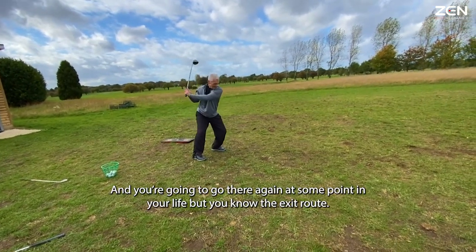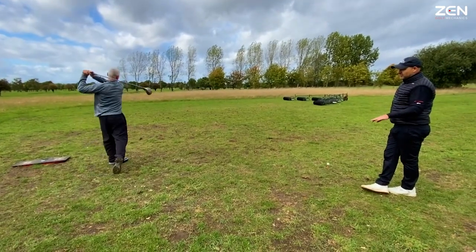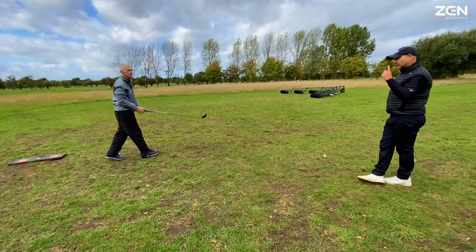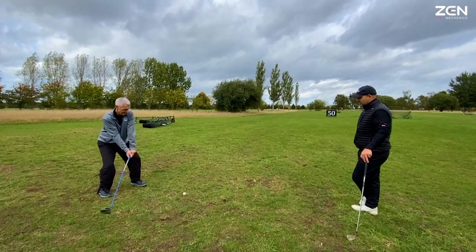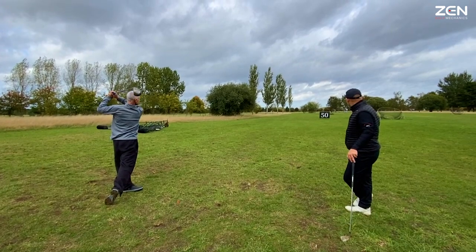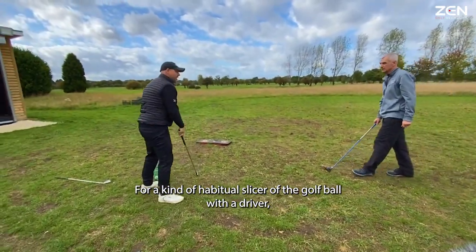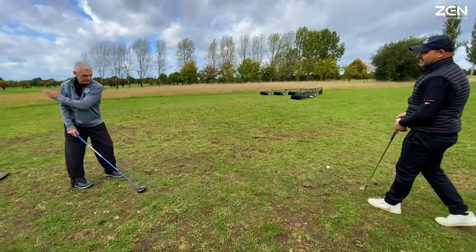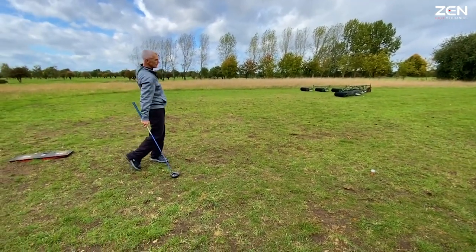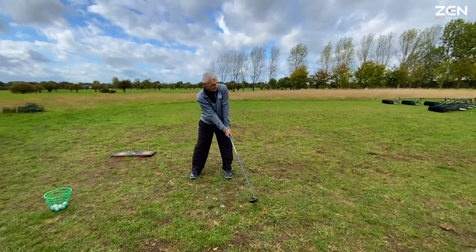You're going to go there again at some point, but you know the exit route — you shouldn't have to go into a cul-de-sac and want to pack up. It's the opposite. That's an opportunity. It's the best time to springboard. For a habitual slice through the golf ball with a driver, this is very different — these aren't slicing. It feels like everything's together now.